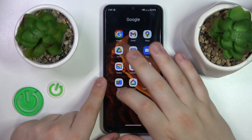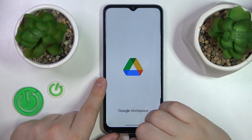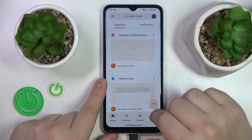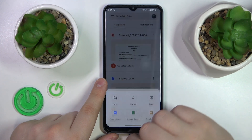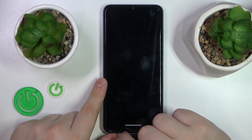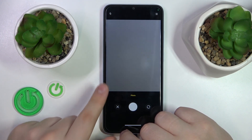To start, you will need to find and launch the Google Drive app. If you do not have it pre-installed, just download the app from the Google Play store. Then tap at this plus icon, choose the scan option from the list, and allow Google Drive app to have access to the camera.